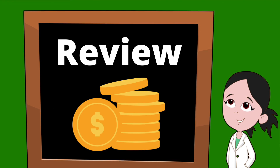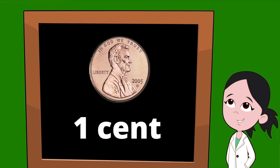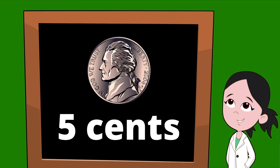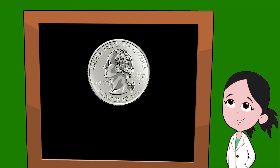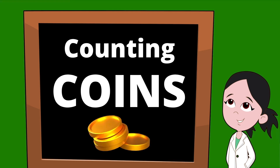Let's do a quick review of all of our coins. Starting with the penny — the penny is worth one cent. Next we have the nickel — a nickel is worth five cents. Up next we have the dime, our smallest coin, which is worth ten cents. And finally we have the quarter — a quarter is worth twenty-five cents.